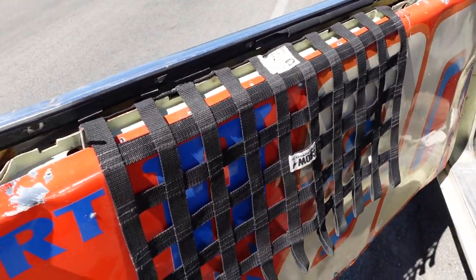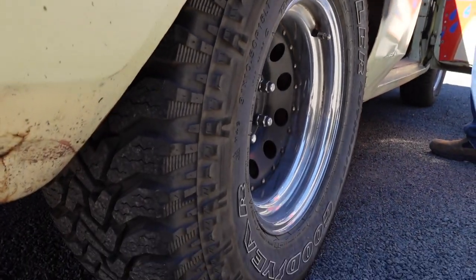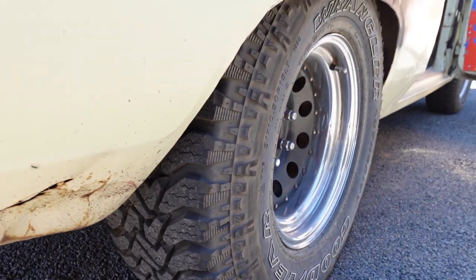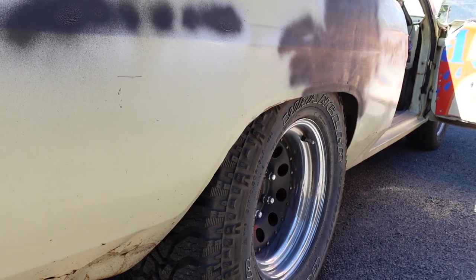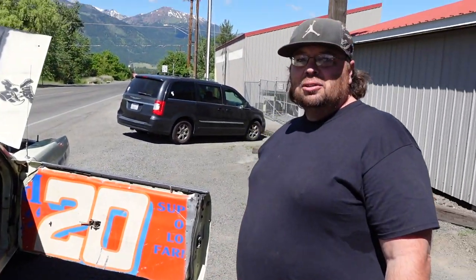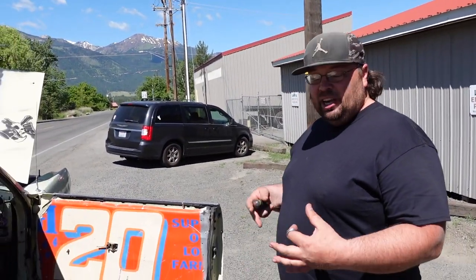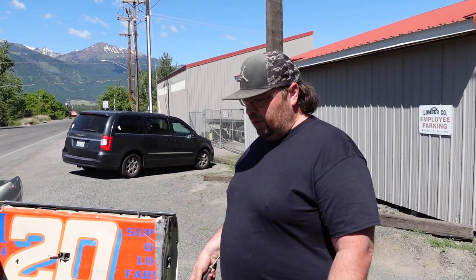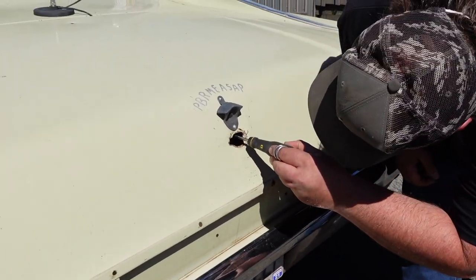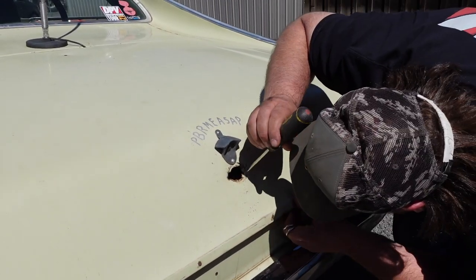I've got some big grips on this thing. I got lucky with Walmart — during the 2020 COVID thing they stopped working their mechanical department, so they were selling tires but not mounting them. I was able to pick up a full set of tires from Walmart for 200 bucks.